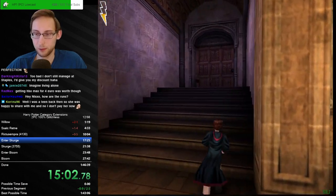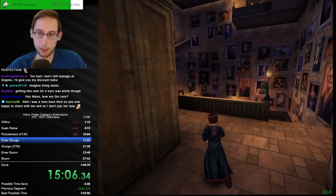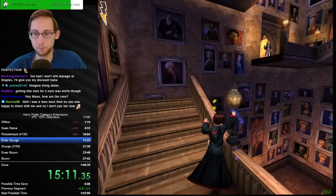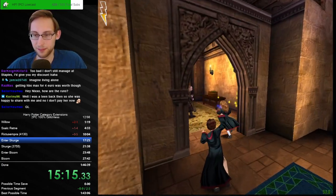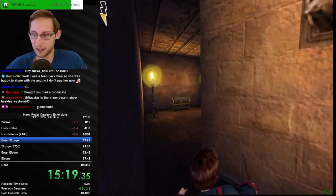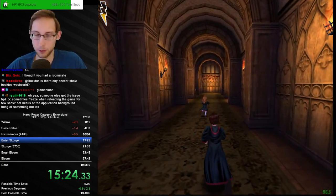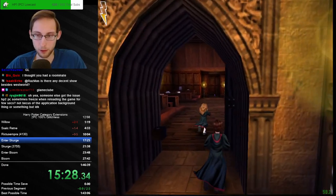We got a record in 100% GameCube HP1 — the longest run title ever but I'll take it. How have you been? Thanks for the good luck. I imagine it's from a long time ago — I do have a roommate, yeah. I don't live fully on my own — without parents, that's what I wanted to say.